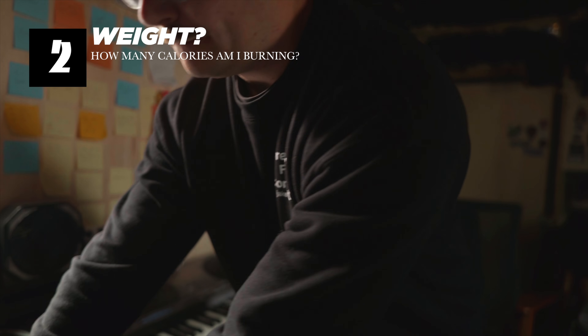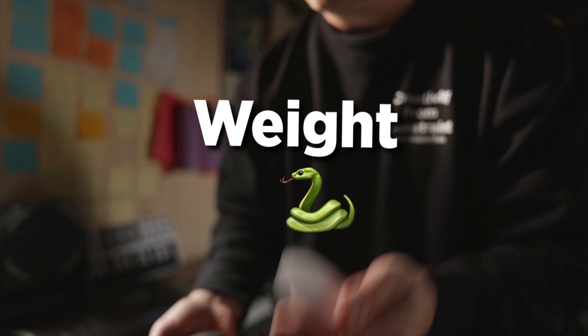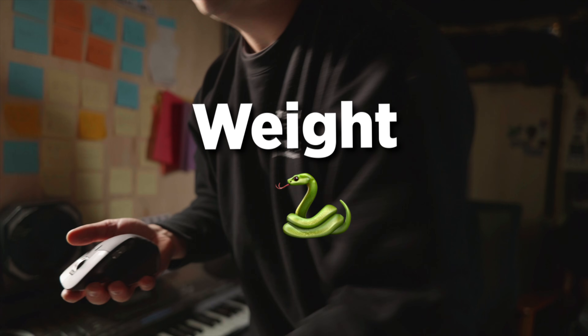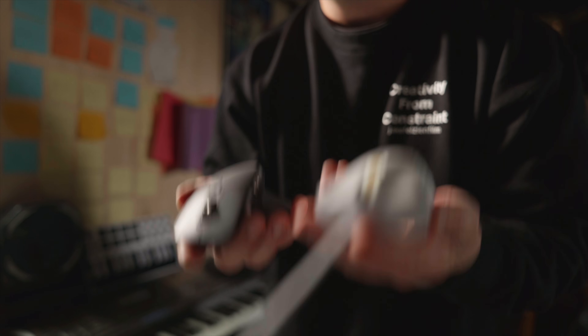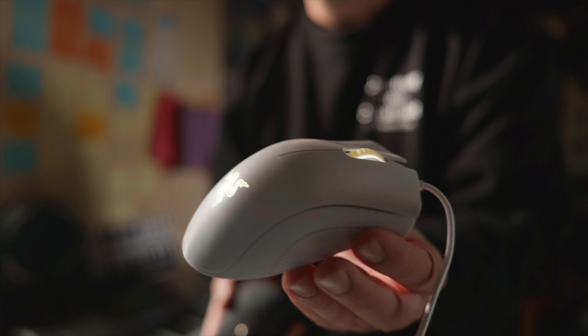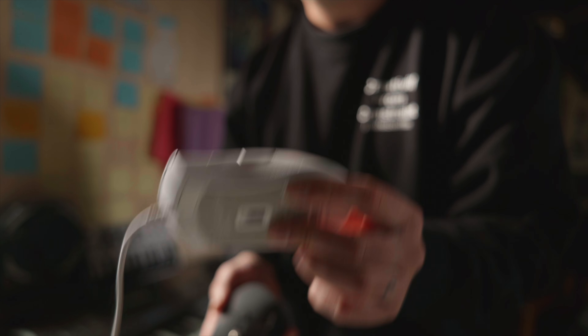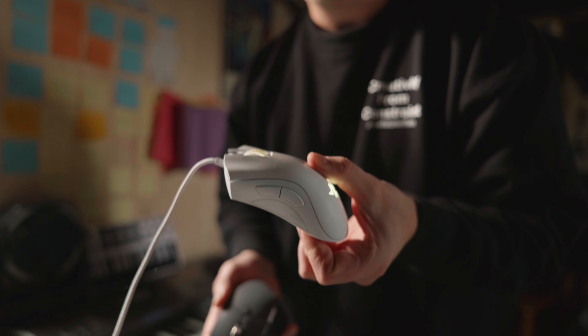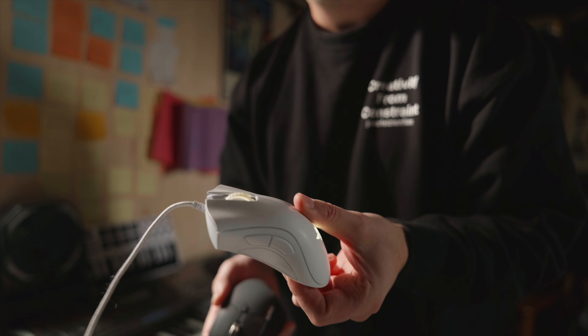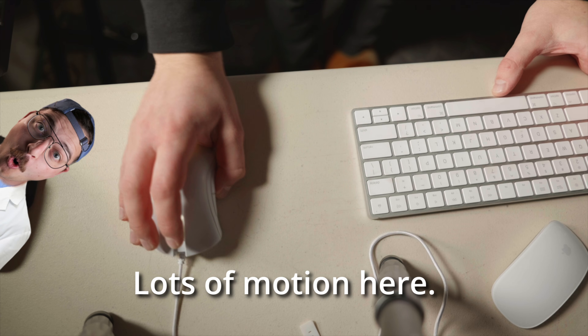The next category is weight, and the point goes to the Razer. It is kind of a cheap, plasticky mouse, but I love how easy it is to just throw this thing around — it is so lightweight. Durability has still been good for all these years, and I appreciate how lightweight it is. There's no battery in it. Having a big chunky mouse is just not my favorite. If I'm editing, I want to be able to throw it around quickly, and the Razer gets the point for weight.